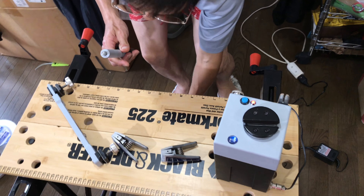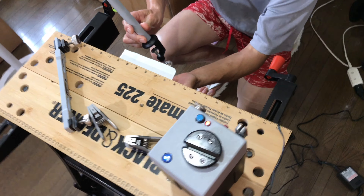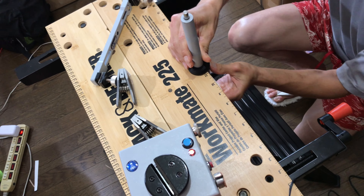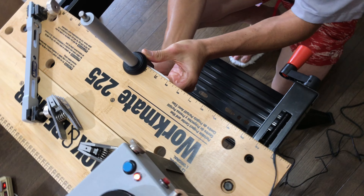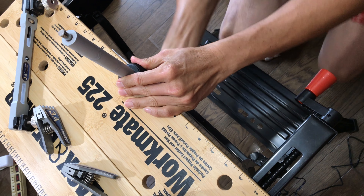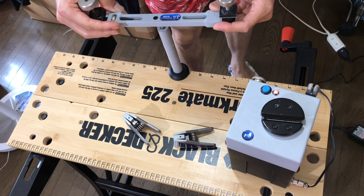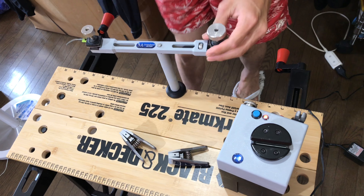Here I am with the badminton version of the Pro Stringer. It's one of those really small portable stringers. As you can see there's not a whole lot of parts. There's a clamp that you need a table to clamp it to, which I just did, and then you put on the racket supports and that's it.